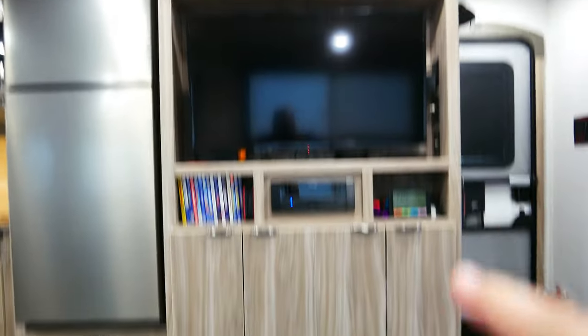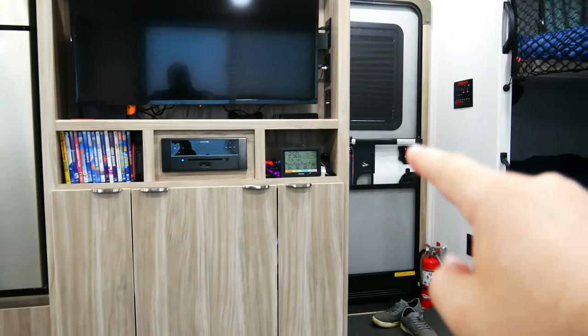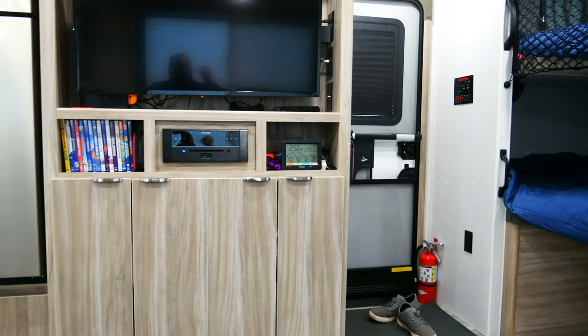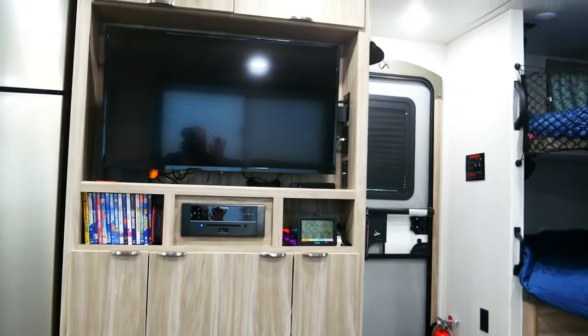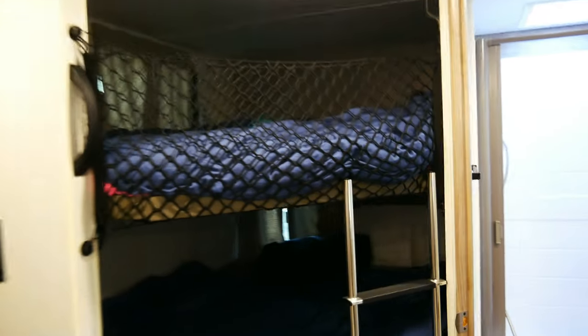Looking over here, this is our entertainment station. One thing I love that I installed is this weather station — I love being able to see all the temperatures. Right now it's 64 inside, 44 outside, and 44 in the basement. Moving on, this ladder worked out fantastic. My kids can climb up and down, no problem at all. It might be better positioned a bit lower, but it works out fine now that they know how to use it.